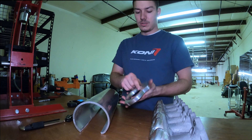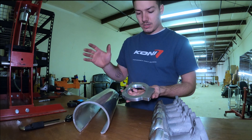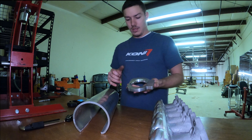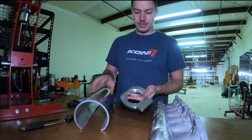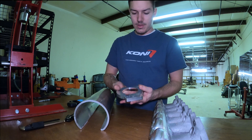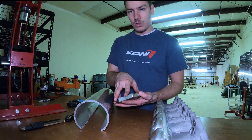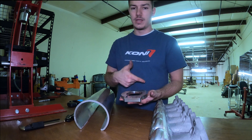I got this throttle body plate from the same guys at Ross Machine Racing — I actually bought it through the guys at SB Parts Direct. You can see a really nice filleted edge around here and this little slot cutout for the idle control valve. This is like an LS1-style throttle body that's going to go on here, which I already got.